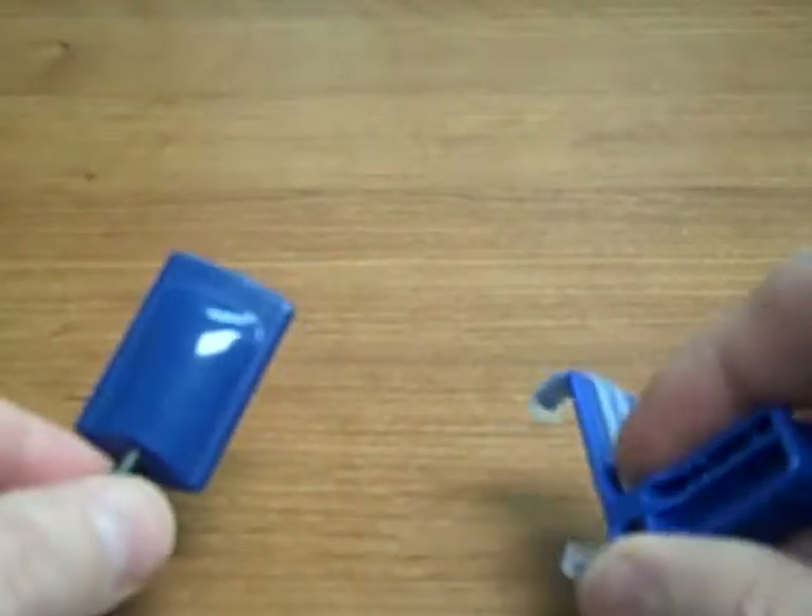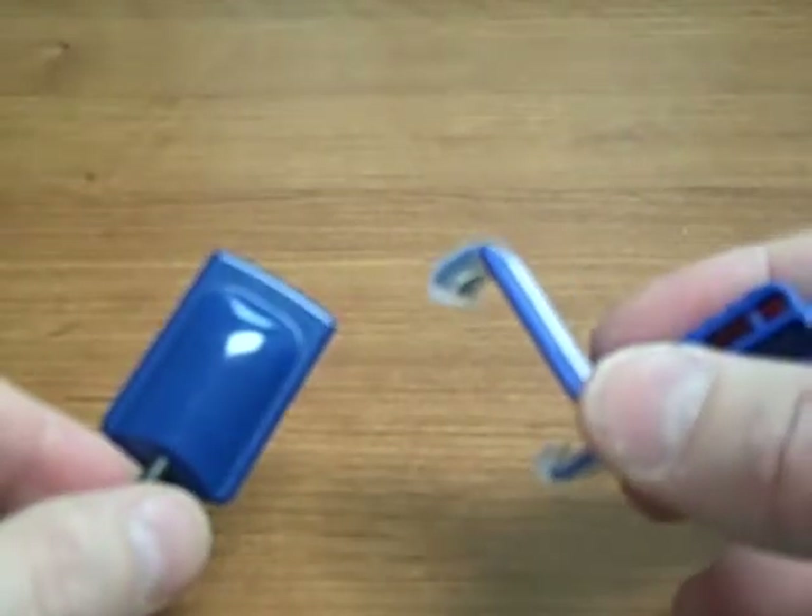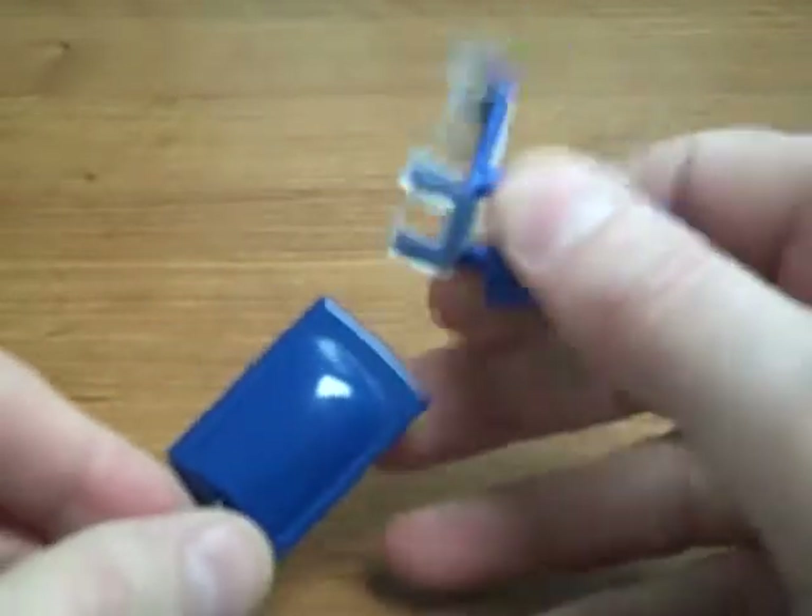This is a demonstration of the XCPDES-FIT Universal Bite Block System, and here we're going to show it with the Hamamatsu branded sensors.